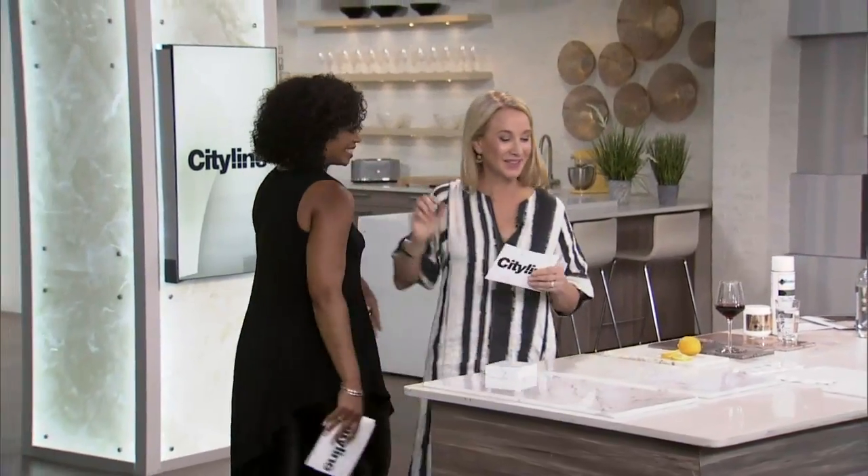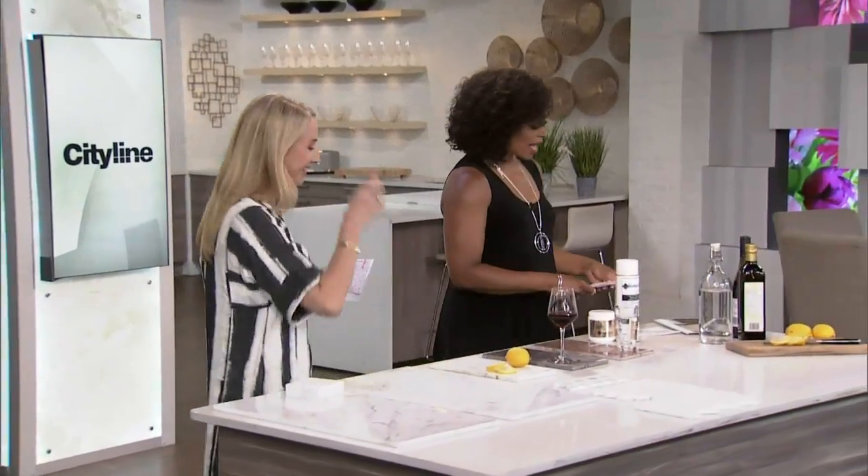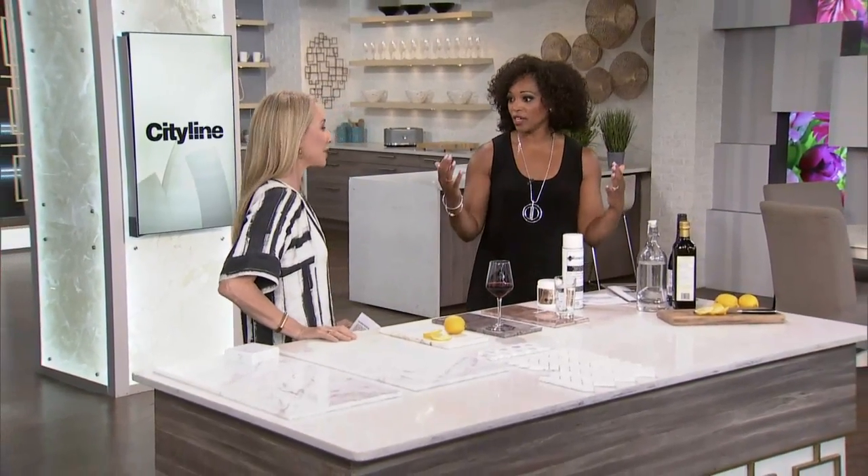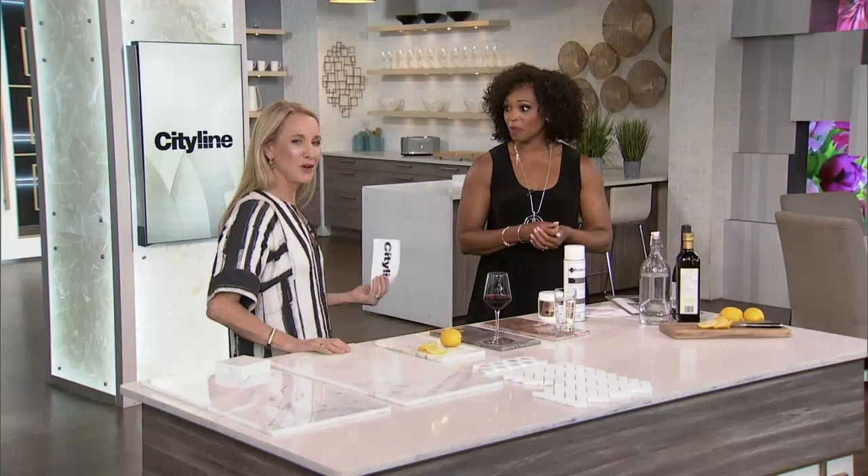One thing we don't see in the set is a lot of marble. Marble is absolutely gorgeous, but you have to know how to take care of it. Suzanne Dimm is here. There's something about marble that screams luxury. She's a huge fan of it, and it's all over her place — we've got pictures.